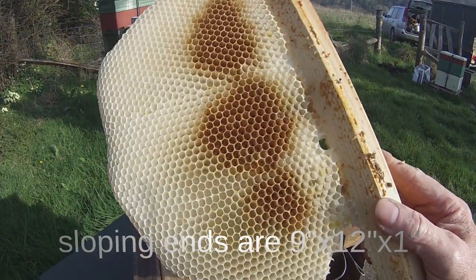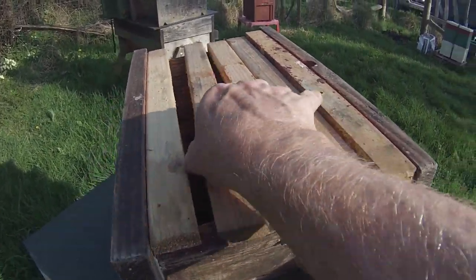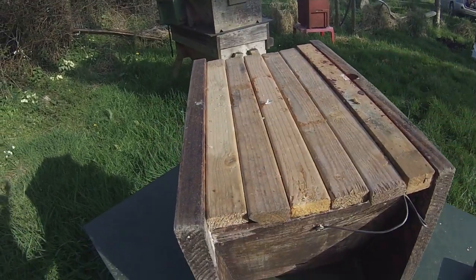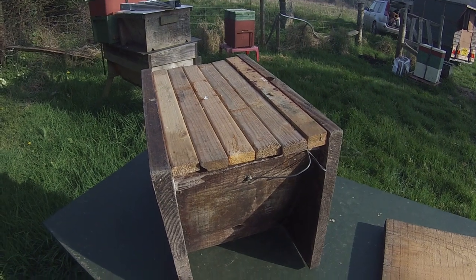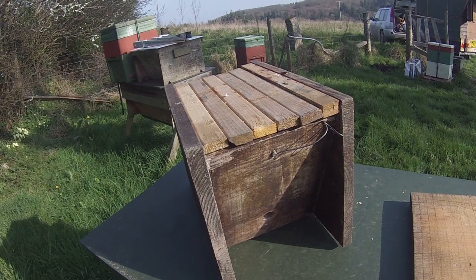I've put a comb in here that's got plenty of empty space on it. You could use it as a bait box for catching a swarm perhaps, or you could use it for transferring bees from another colony or taking a nuke from another colony. Lots of uses for it — really worthwhile having them.